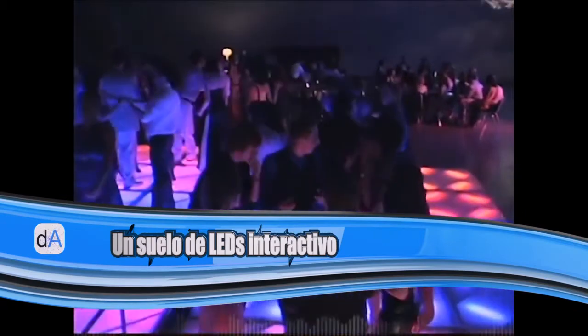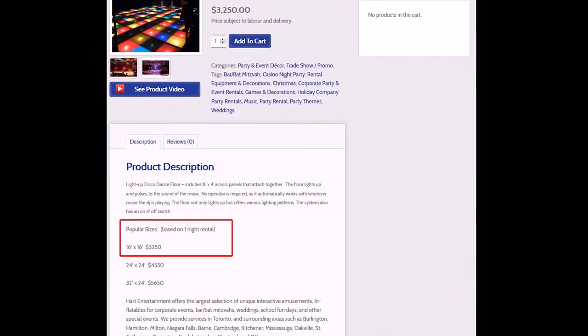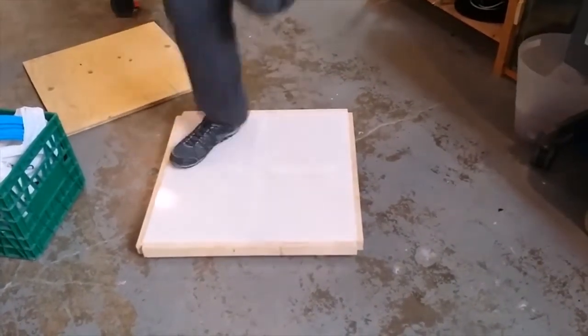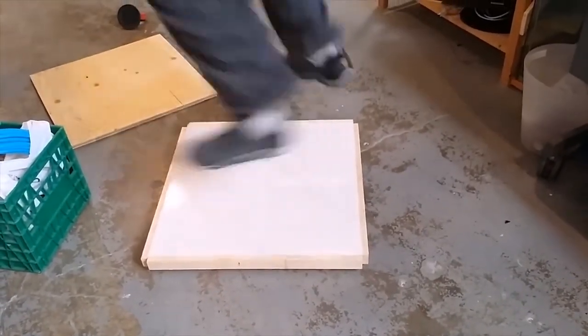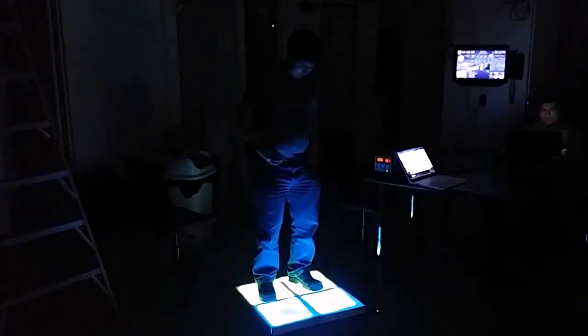We wanted a light-up dance floor, but we didn't want to rent one — they're just too expensive. We came up with a design and built this prototype. Our design seemed to work; the prototype could take the weight. It looked really good too, once the LEDs were installed.